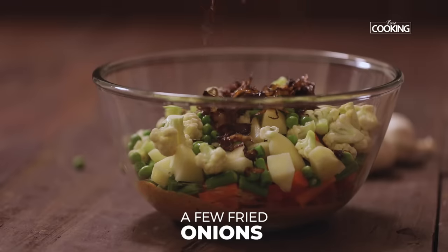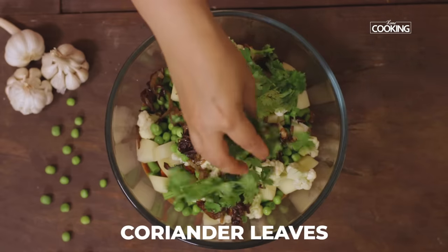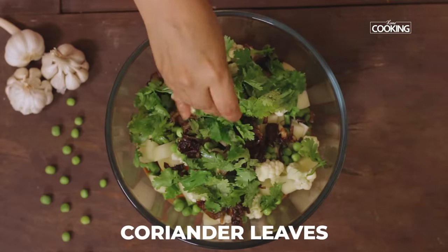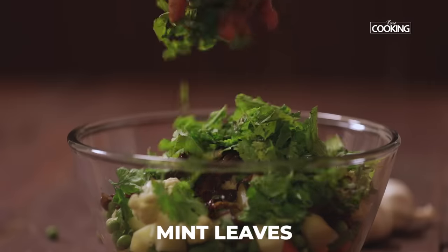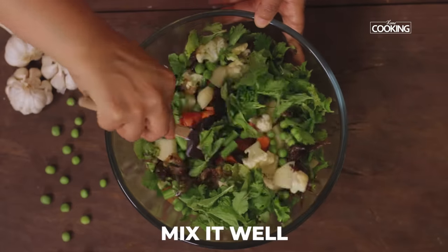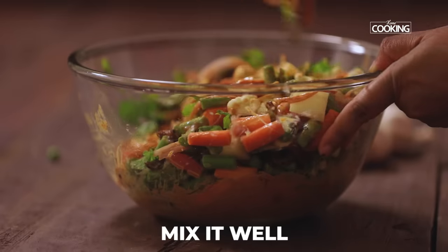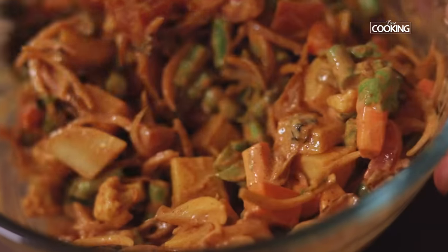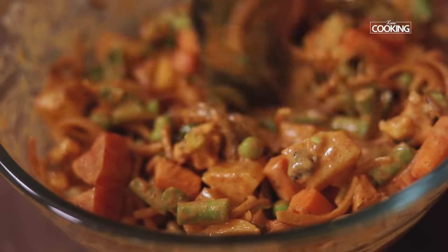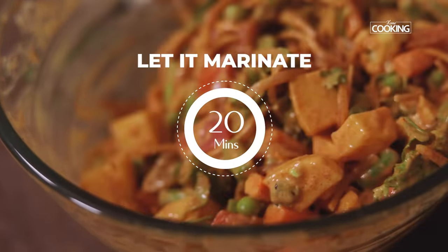Add a few fried onions, a handful of coriander leaves, and a handful of mint leaves. Mix well till all the vegetables are coated with the marinade. You can see it's coated beautifully in the masala. Let the vegetables marinate for about 20 minutes.